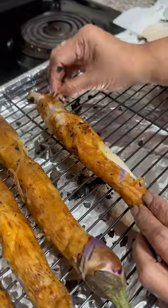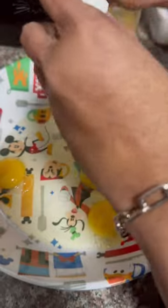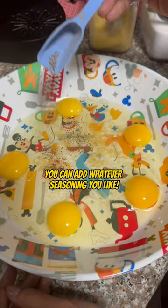Then we start peeling all the flesh off. Then in a bowl, crack four eggs. Then season it with salt, pepper, and chicken powder.